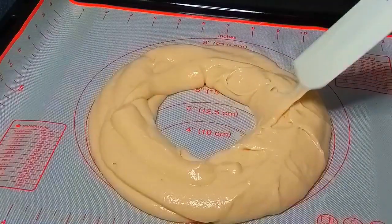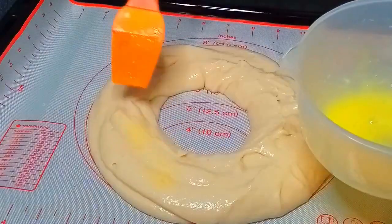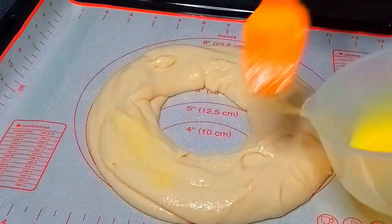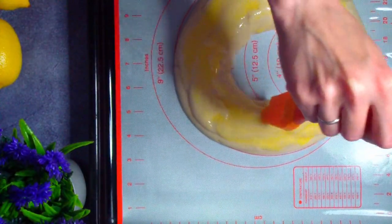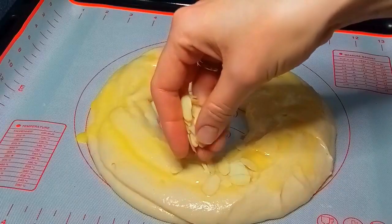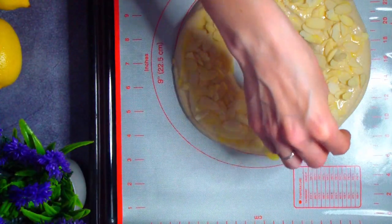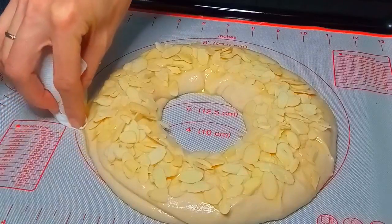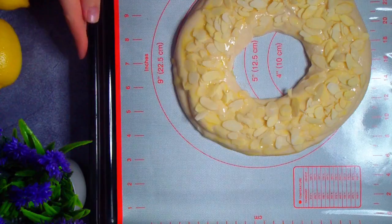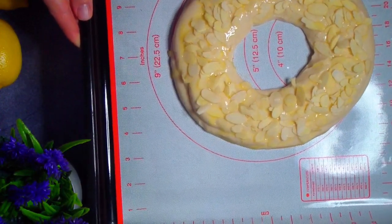Сверху на тесте могут быть неровности — это только добавит нашему торту изюминки. Смазываем поверхность желтком и посыпаем миндальными лепестками. Вместо них могут быть дробленые орешки. Если где-то желток стек на коврик, вытираем салфеткой. Отправляем выпекаться в разогретую до 180 градусов Цельсия духовку на один час.